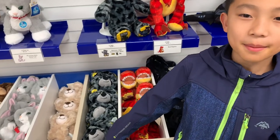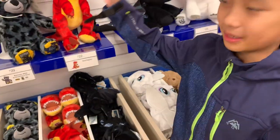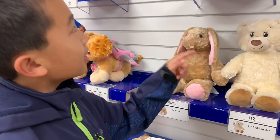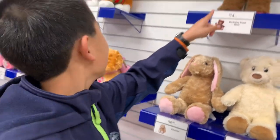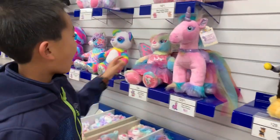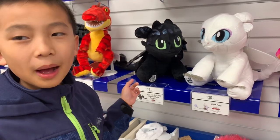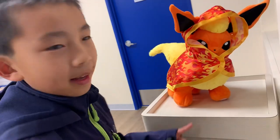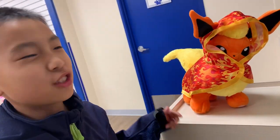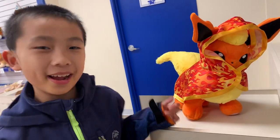Here are the steps to building a bear. First, you pick what type of bear you want. They have bunny bears, happy birthday bears, Paw Patrol bears, and unicorn bears. This one is from How to Train Your Dragon. This is a Chinese dragon bear, probably for the Chinese New Year, although it is the year of the mouse, so I don't know why they have a dragon.